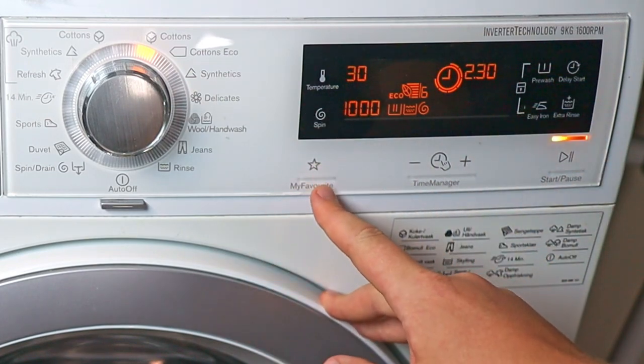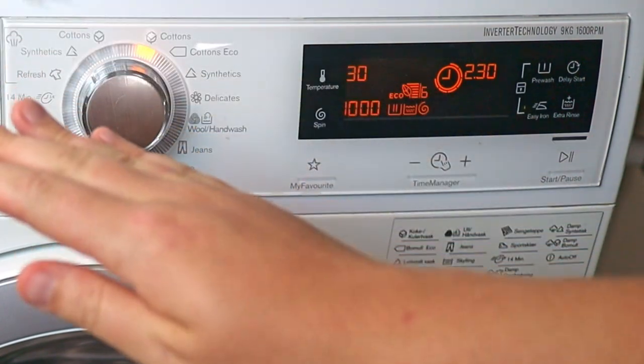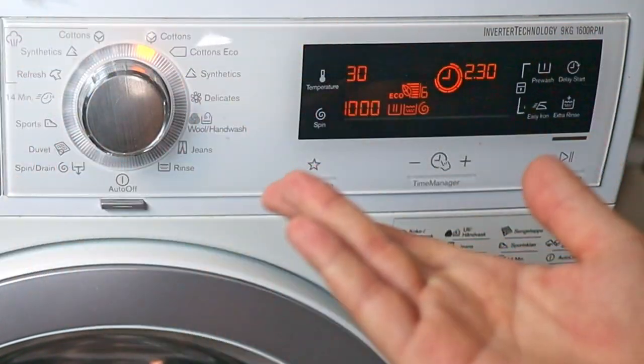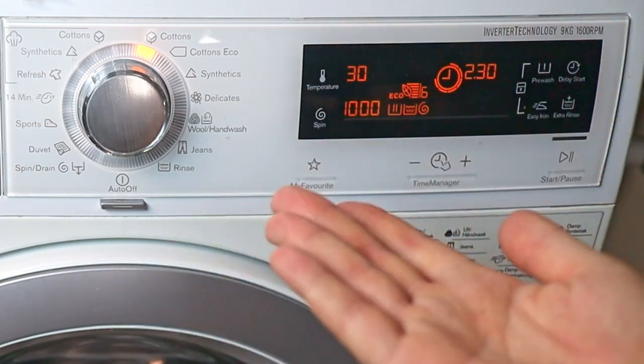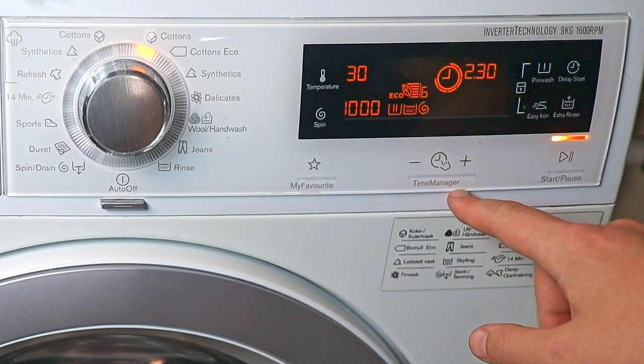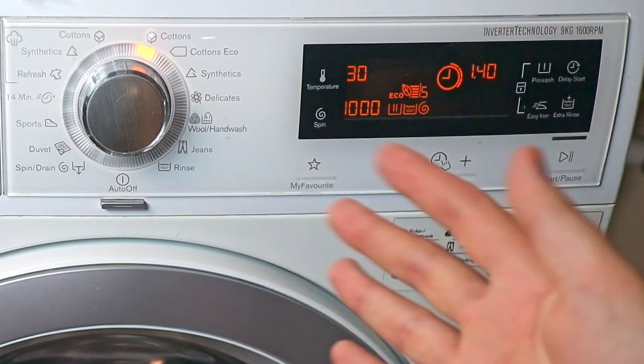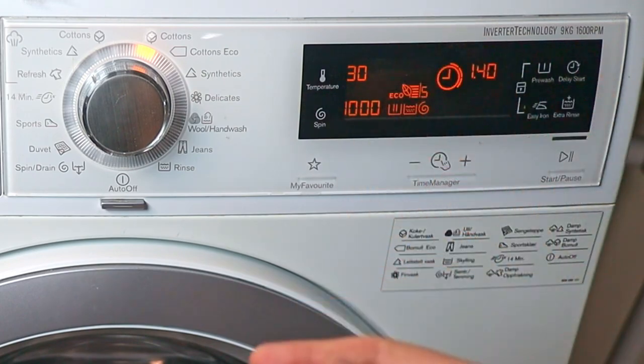Below here we have a button called 'My Favorite.' You can pre-program the washing machine with your favorite settings if you have something specific you like to use. My washing machine in particular has something called a time manager, which cuts down on the length of the cycles. It's really nice if you don't need a very long wash.